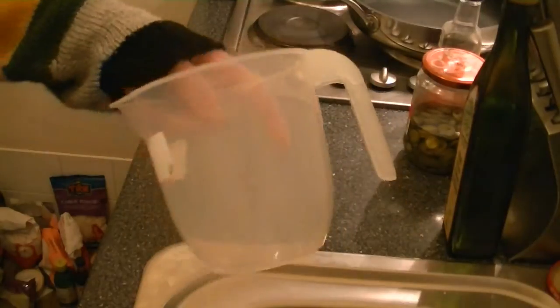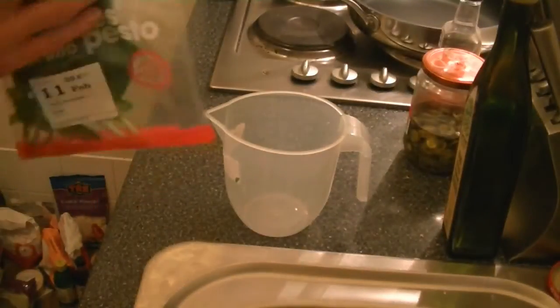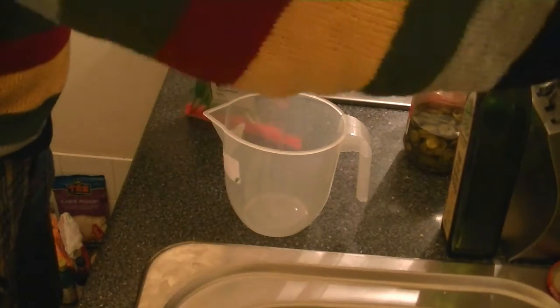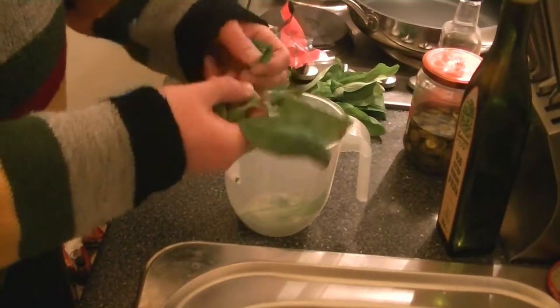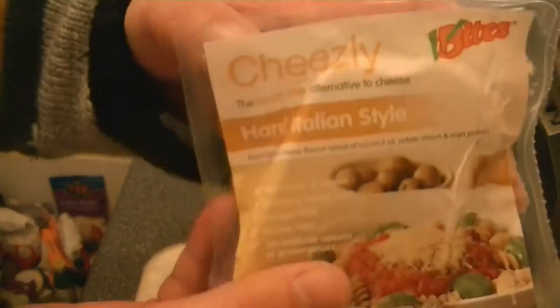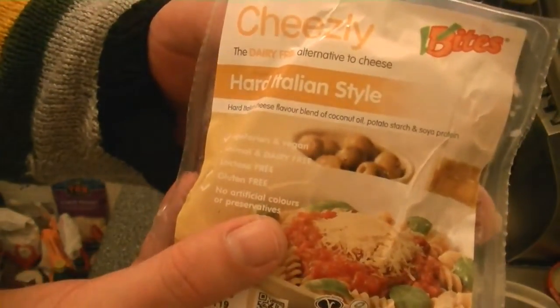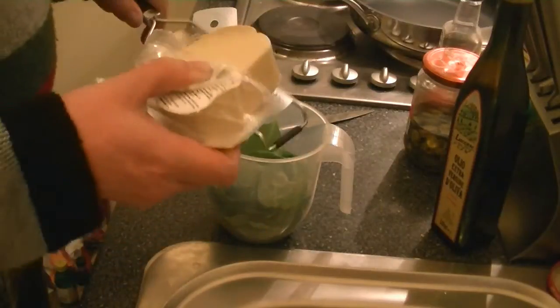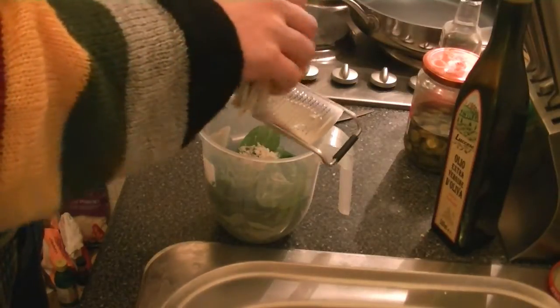The first thing to do is make our pesto. Grab yourself one of those measuring bowls, then get yourself your basil. We need 31 grams of basil. Simply add the leaves to your measuring jug. And now grate in about 50 grams of your vegan hot Italian style cheese.